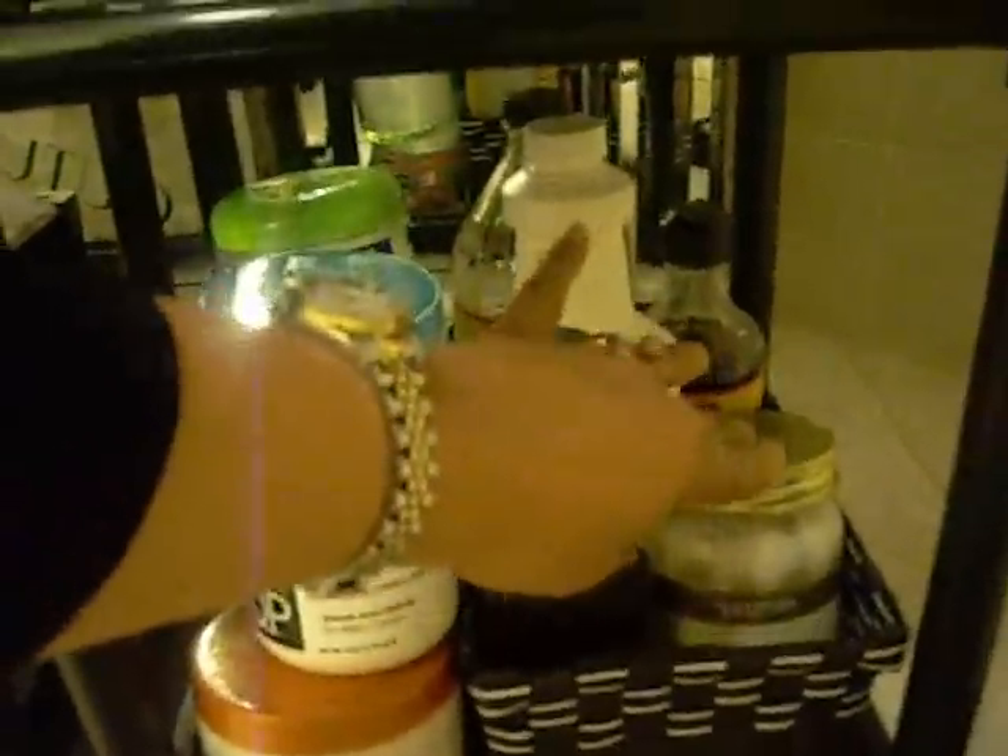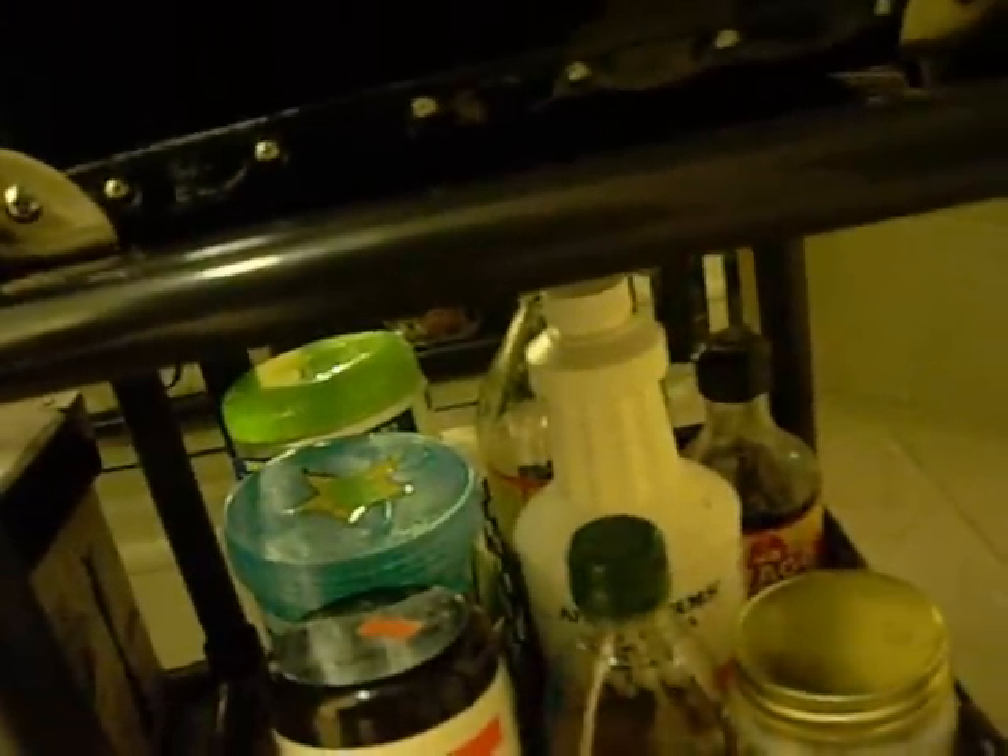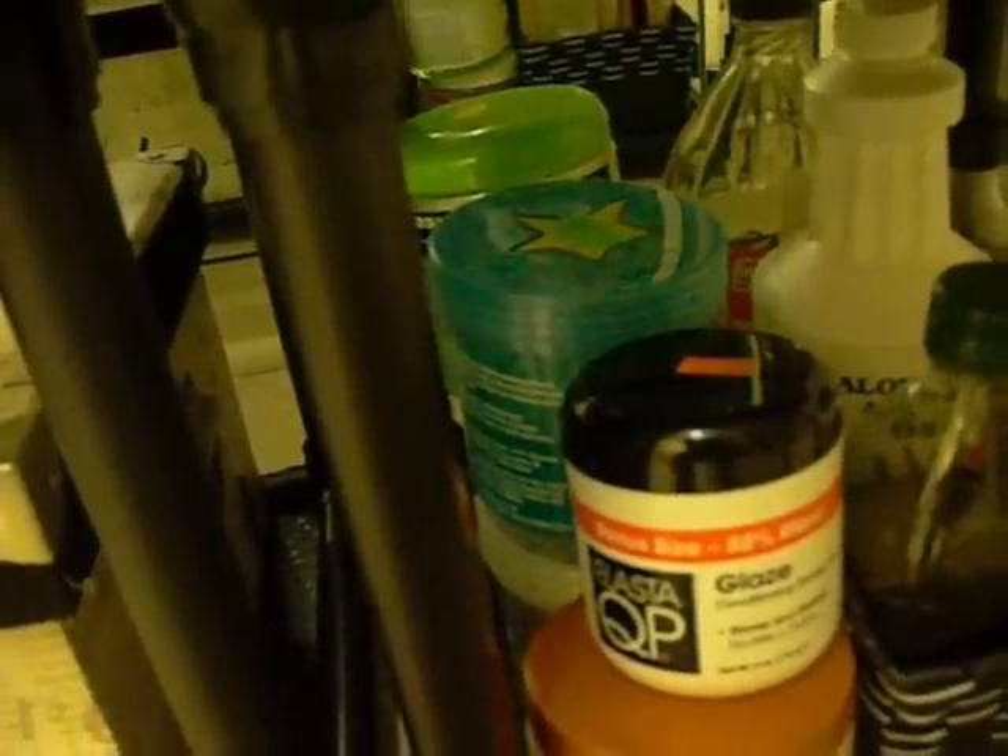Down here I have some products that I use for my hair, like olive oil, coconut oil, aloe vera gel, some liquid aminos, and apple cider vinegar. And then some gels — I'm really having a hard time with gels because they seem to flake up on me. But one that doesn't is my Giovanni LA Natural Styling Gel; that one works pretty good for me.